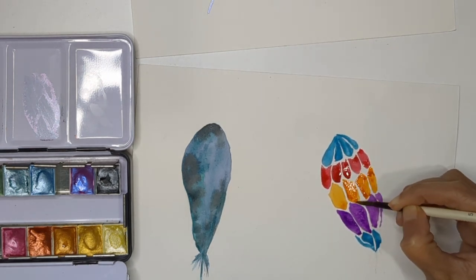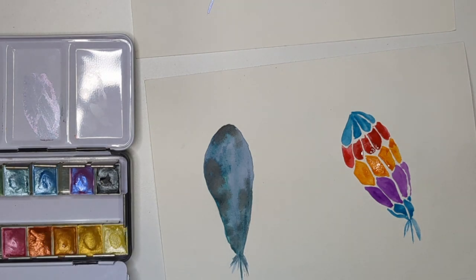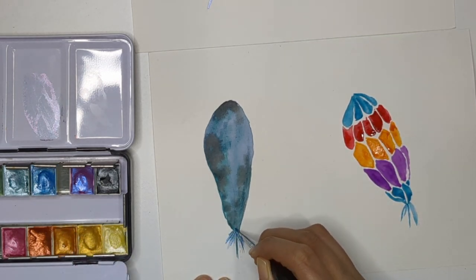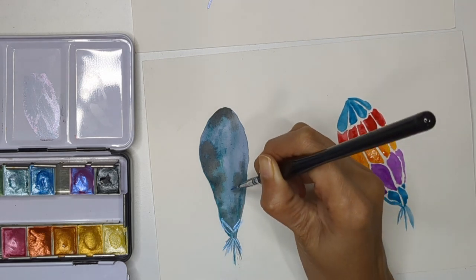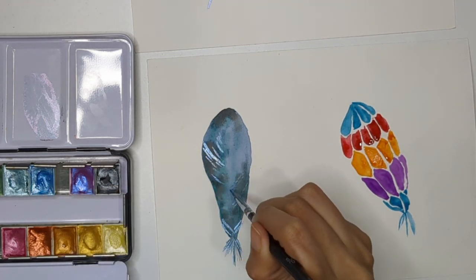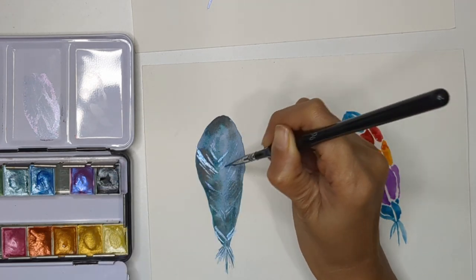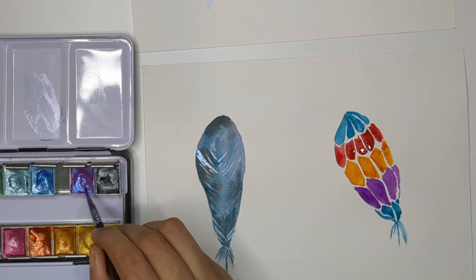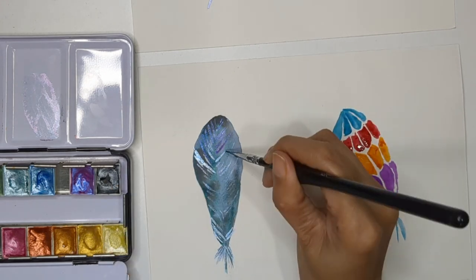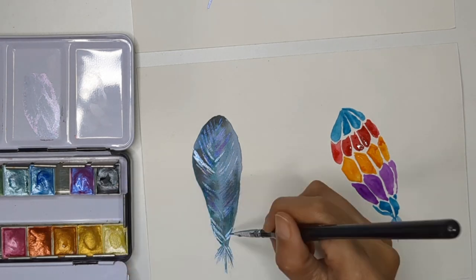Using a fine brush — size 5 by zero, very fine — I'm now painting the third feather, which is completely dried. I'm adding metallic color lines across the feather. See how beautiful it looks when you have a watercolor background that's fully dried and then add metallic color on top — it gives a very nice effect. This is my favorite technique, and it works for any object, including landscapes.